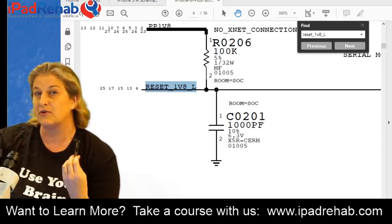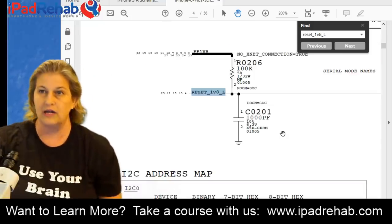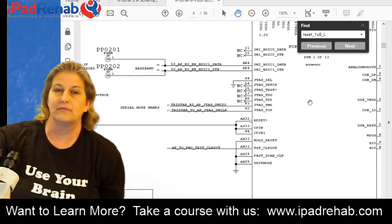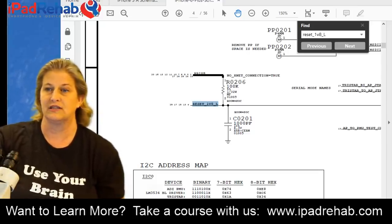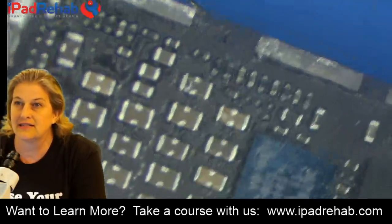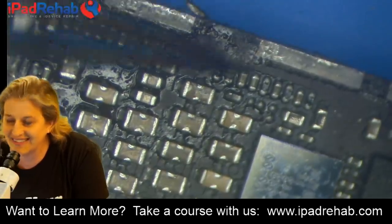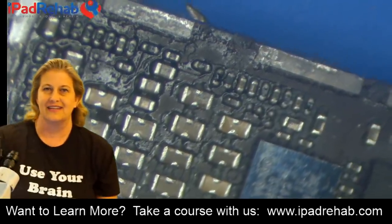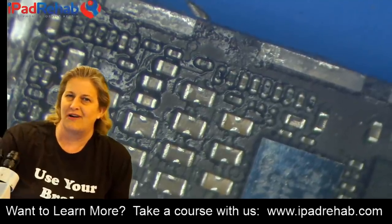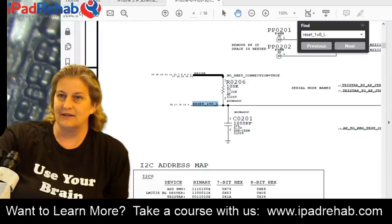Where does reset go? It goes to the CPU - so maybe this phone has a reset problem within the CPU. Maybe the resistor R0206 was knocked off. Let's check - is R0206 present on our phone? Looking at the board... it is present. So the problem isn't a missing resistor. What else could it be then? Where else does reset go?